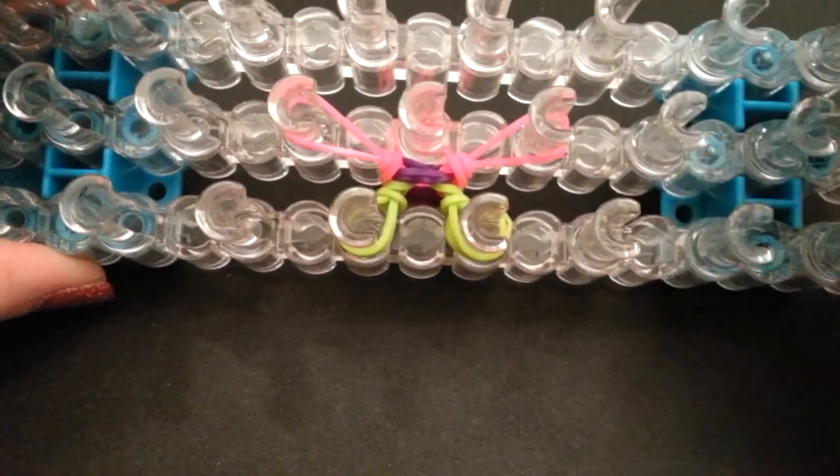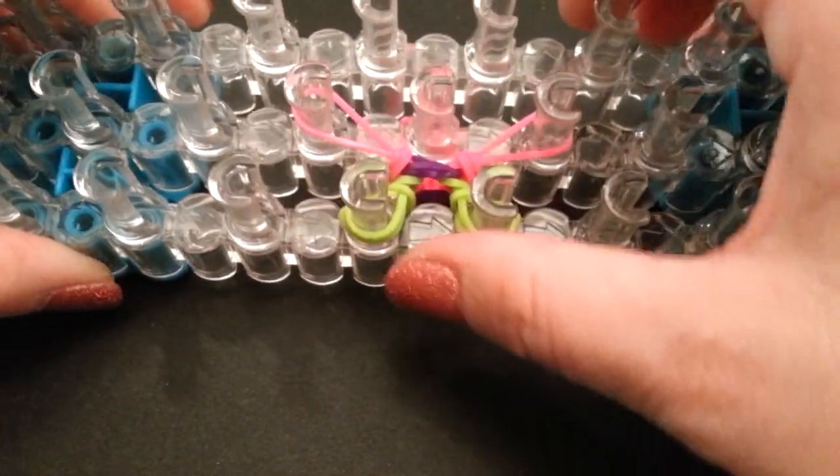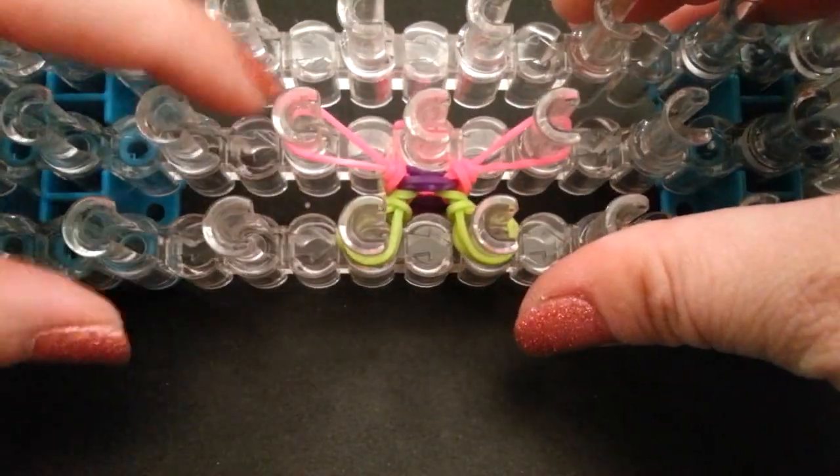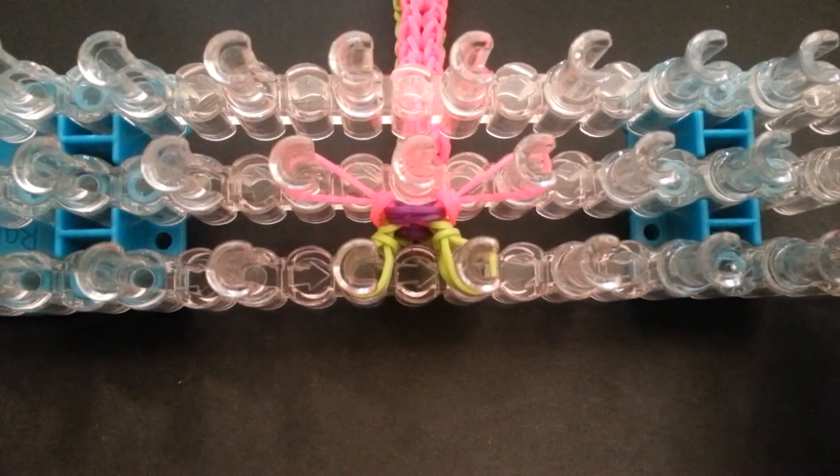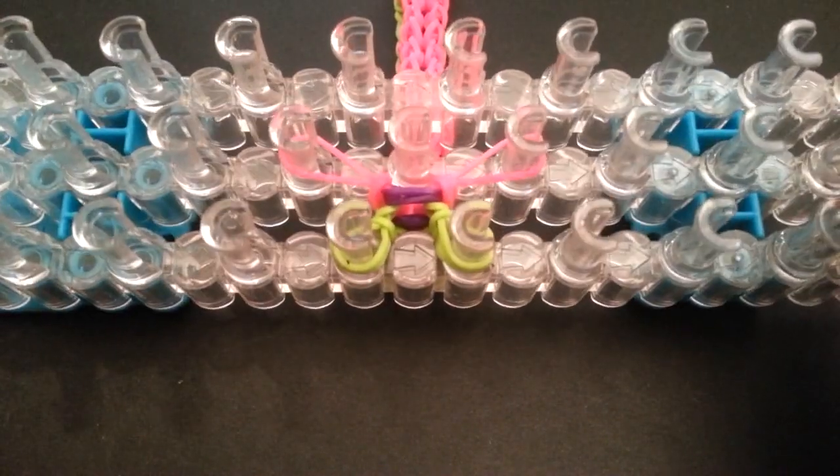I'm going to go off camera and finish up the length of my bracelet, and then we'll come back and close it up together. If you have any problems, just watch the previous instructions. Alright guys — I did go ahead and finish up the length of my bracelet, so let's get it closed up together.